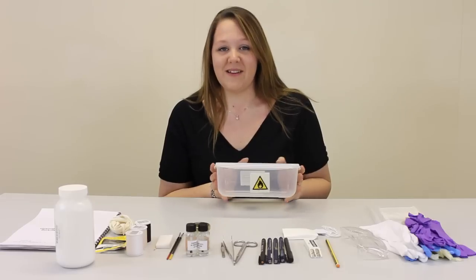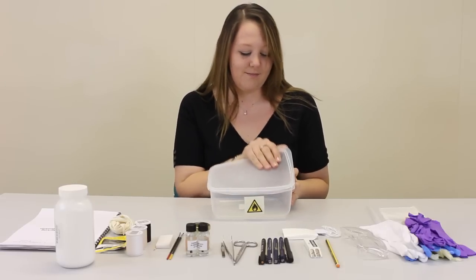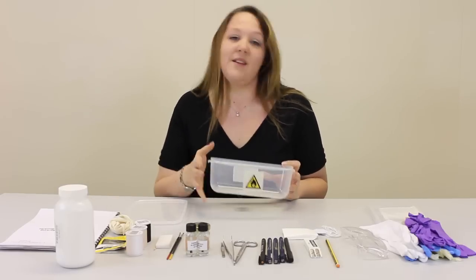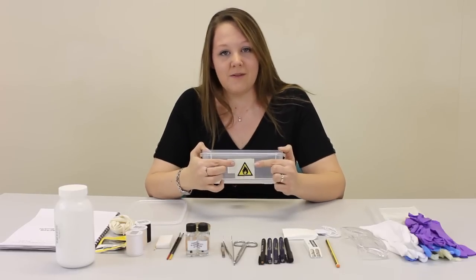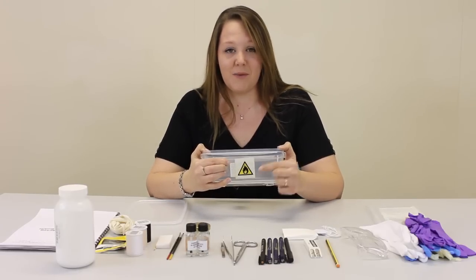The first thing you'll need is a plastic box. You can get these from most stores. It's useful to put a hazard label on it if you're going to be using chemicals. These are widely available.